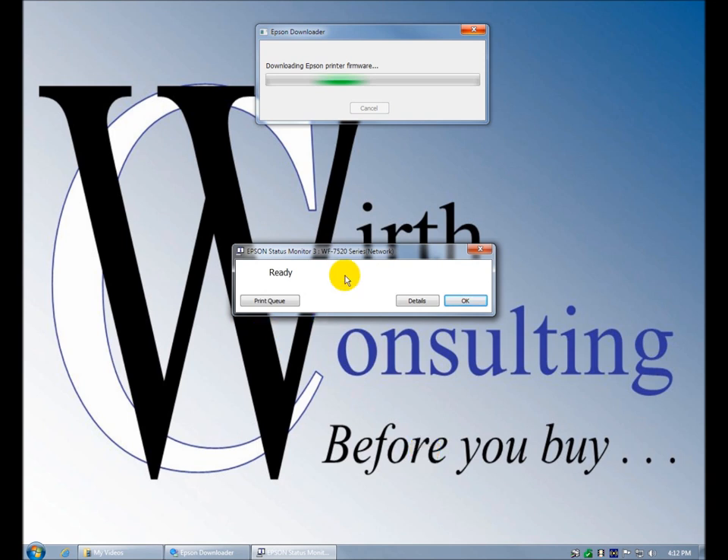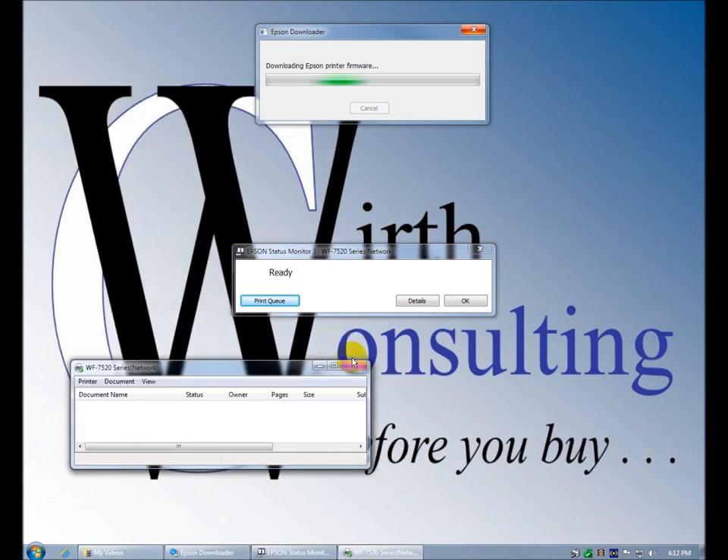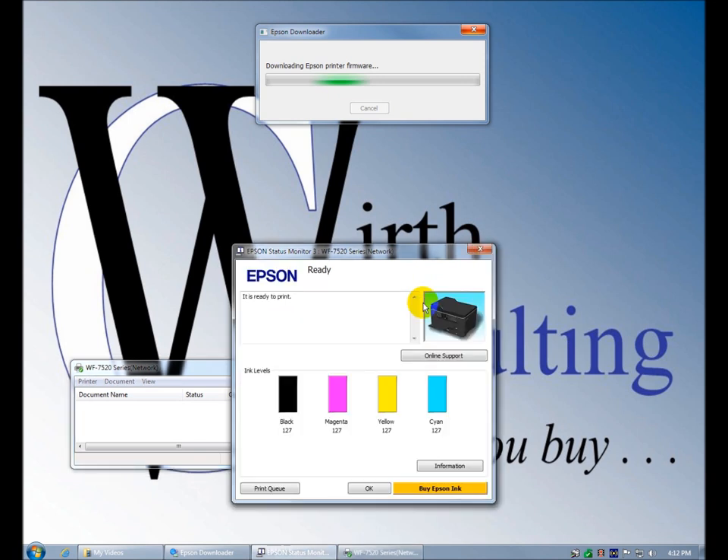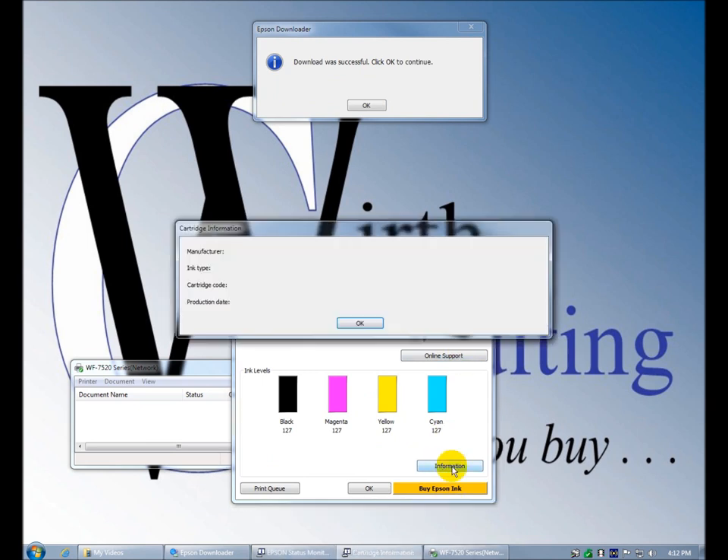Double clicking it opens the Epson Status Monitor. It tells me the model. We can check the print queue — there's nothing in the print queue. Details — showing us ink levels. You can go to online support and buy ink here.